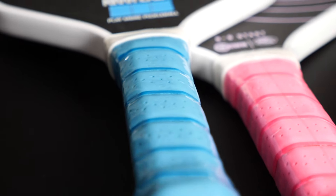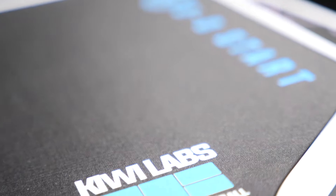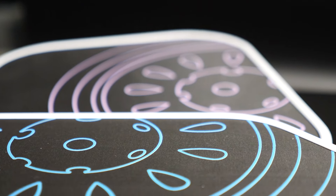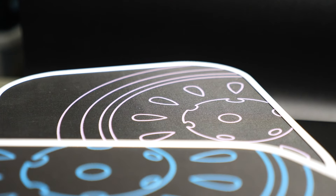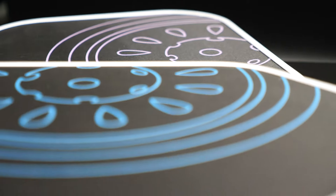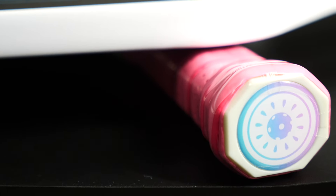This is called the Zero Zero Start. It comes in two colors right now. I say entry level, but I play with this paddle all the time — there is by no means anything entry level about it other than the price point. It comes in at around $80. It's not using the ThermoForm technology; it uses the standard cold-pressed sandwich style — a layer of carbon fiber, the plastic hex core, then another layer of carbon fiber, glued together with the edge guard.